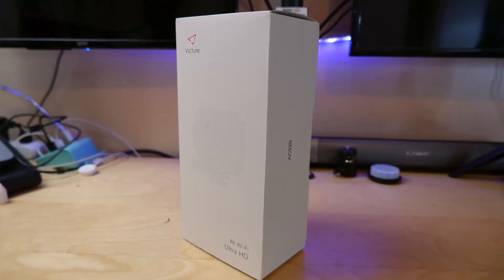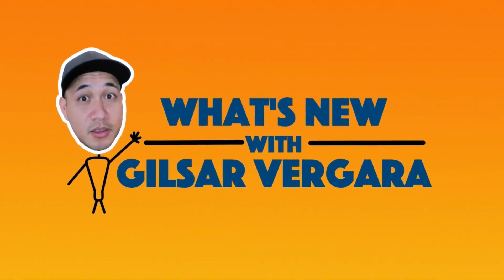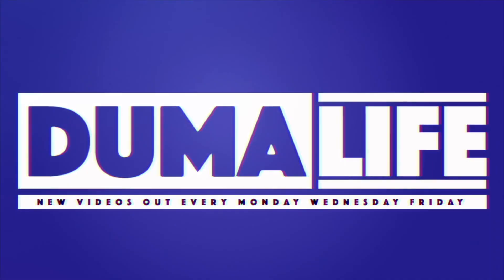Are you looking for a new action camera but don't want to buy the GoPro? You're gonna have to check this one out. What's up everyone? This is Goseph Vergara back again with another video. Thank you for watching, really appreciate it.